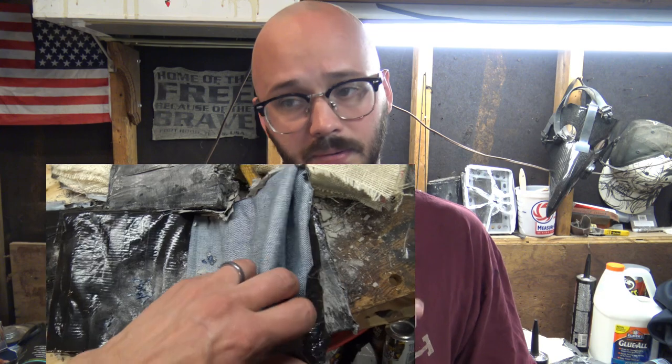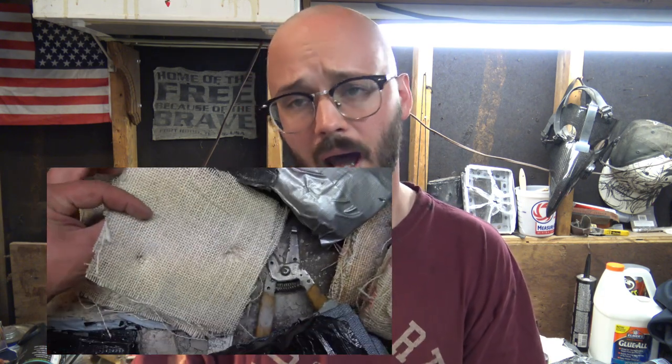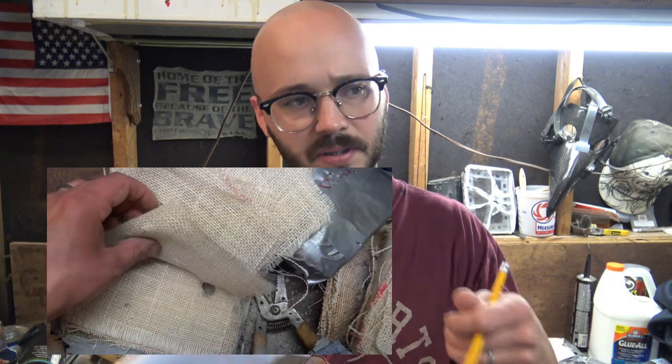I tested jute versus denim and found, hands down, jute beating out denim. Denim is nothing more than cotton — its tensile strength isn't that strong. Even though it's durable, you see a lot of DIY armors using denim, but plain and simple, jute or burlap is much stronger when it comes to organic fibers. If you can get ahold of silk or bamboo fibers, those are also quite strong. In a pinch, organic fibers can be used — just stay away from cotton-based ones. Go towards jute.